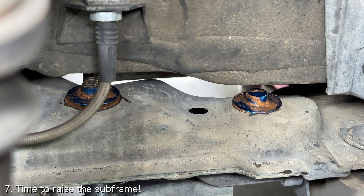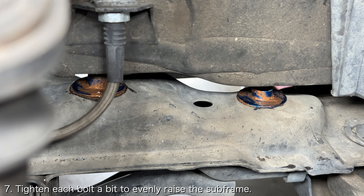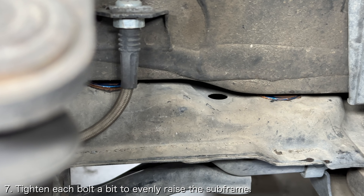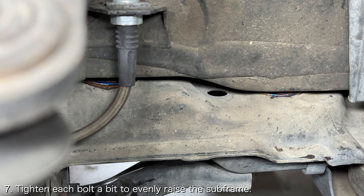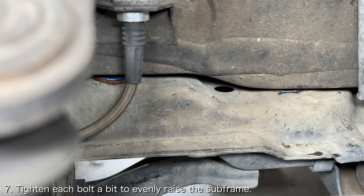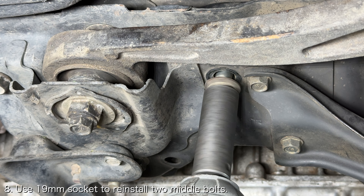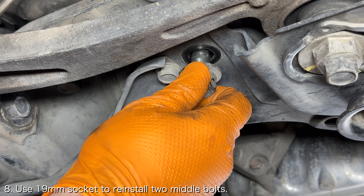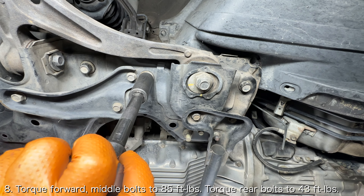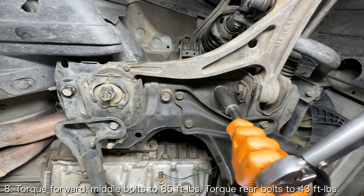Once you've got all the rigid collars in place, you're ready to raise the subframe back into position. Carefully tighten the four subframe bolts a little bit at a time in an effort to evenly raise the subframe. As the top of the rigid collars meet the bottom of the frame, ensure that the rigid collars align into the frame cleanly. Use a 19mm socket to reinstall the two middle bolts. Once all the bolts are in place, torque the four forward-most bolts to 85 foot-pounds, then torque the two rear-most bolts to 43 foot-pounds.